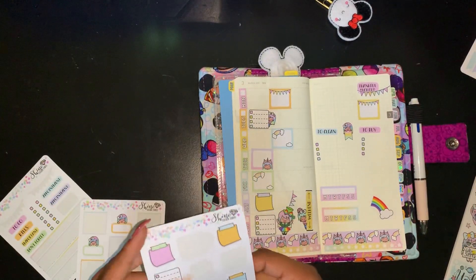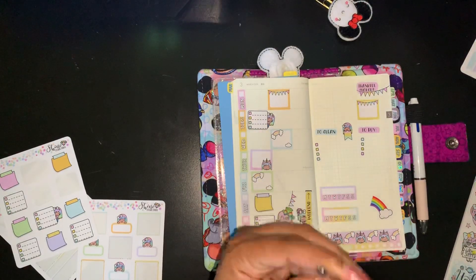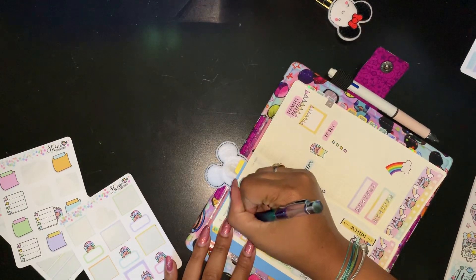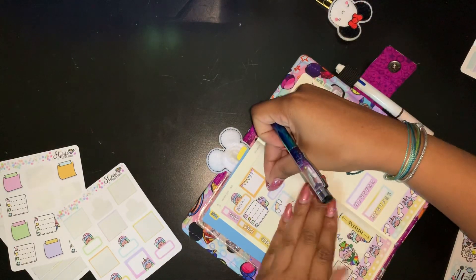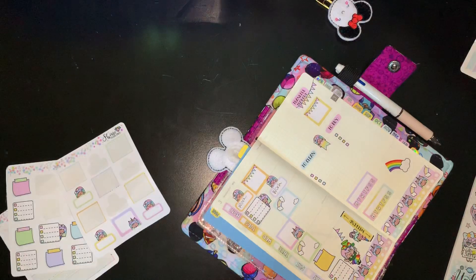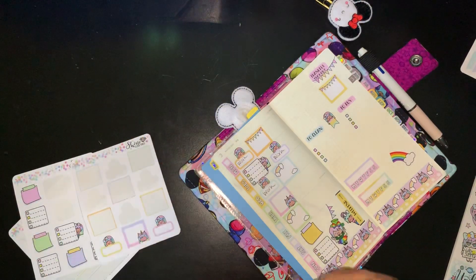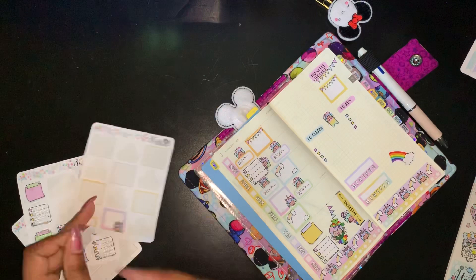Y'all, this is cute! I'm just gonna go ahead and use a pen for this. Can I use one of these? I think I'm gonna use these for work, so I'm gonna put this here and put 'work.' This is adorable — this is so cute. I think I fell in love with this thing. I plan to work all week so I'm gonna put work on this.